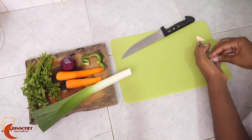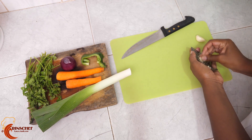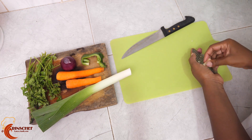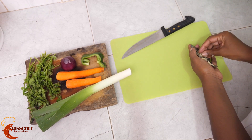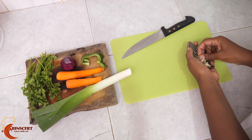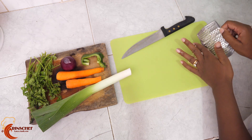First of all we'll need to grate the garlic. Remember — quick fix, very simple recipe for when you're in a hurry and you need to eat chicken. We have our grated garlic ready — this is grated garlic.